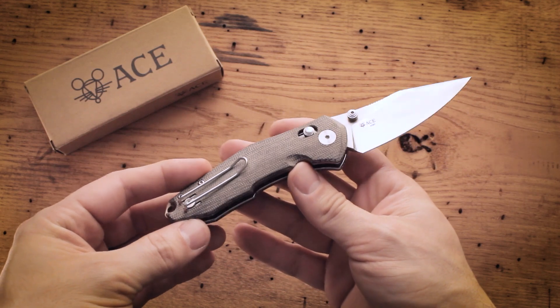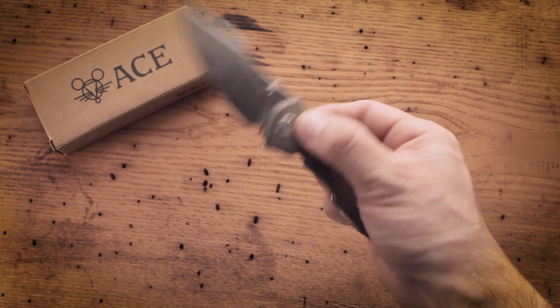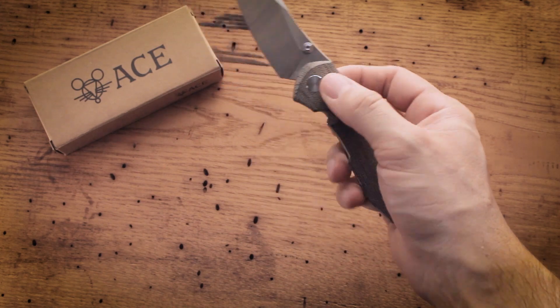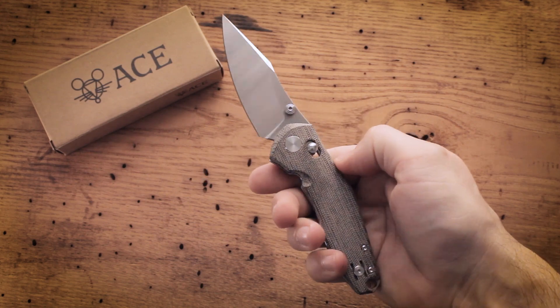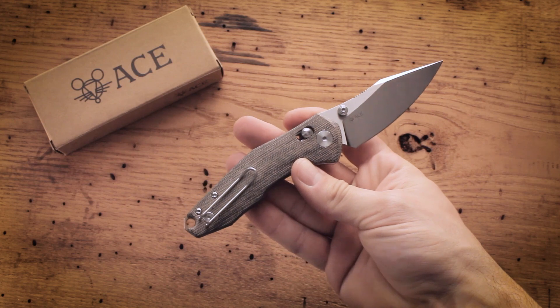The Nazca is the first knife from Giant Mouse that uses a crossbar lock design. This locking style is extremely rigid and secure while being very practical and user-friendly, and is also ambidextrous, so it functions exactly the same left-handed as well as right-handed.